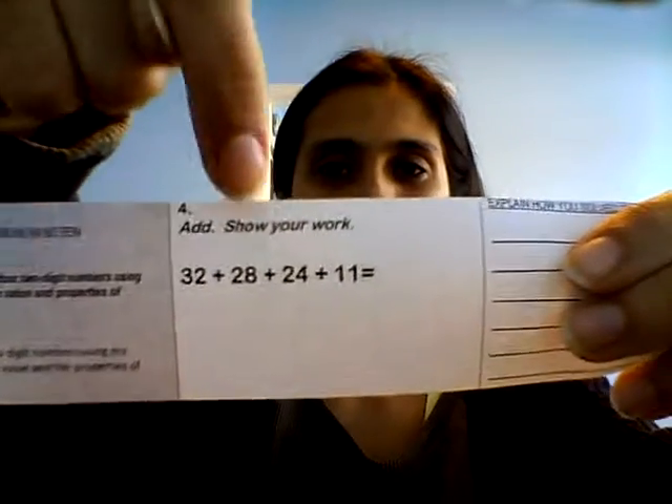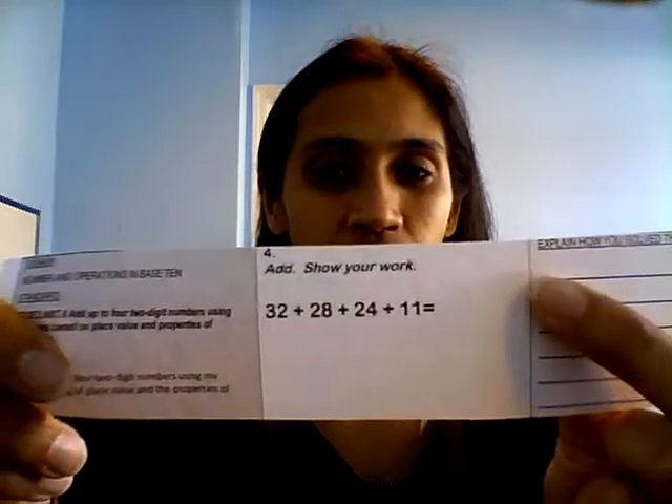It says: add up to four two-digit numbers using strategies based on place value and properties of operations. So look at these numbers — what do we have to do? Add and show your work. I better not see you just write an answer right there. Don't just write an answer there. What do we have to do with the numbers? Write them vertically. We need to write them up and down. You can't just add that way — you can try, but you're going to get confused, your answer might be wrong, and then you're going to have to start over. So we're going to write them straight up and down.